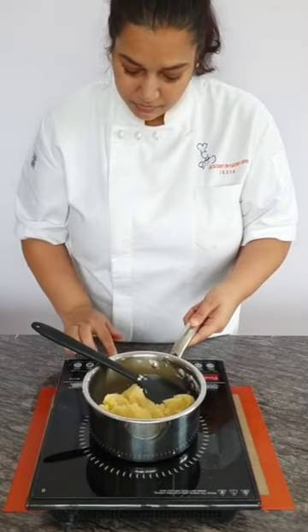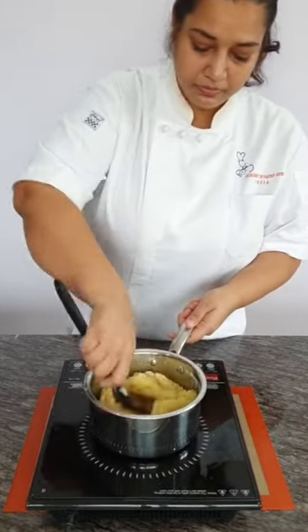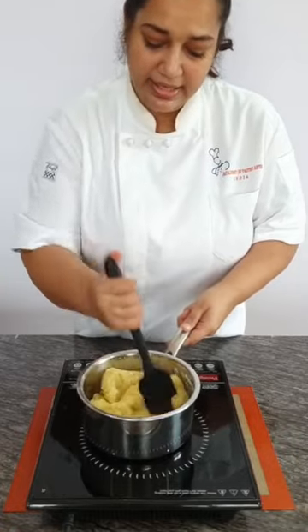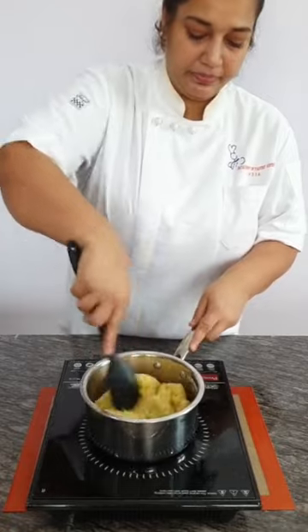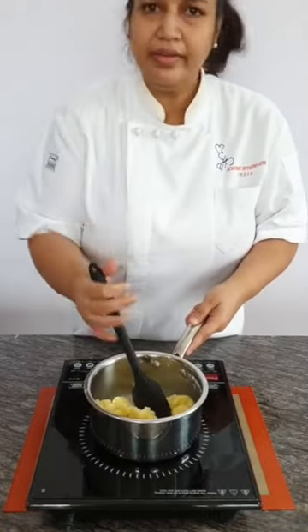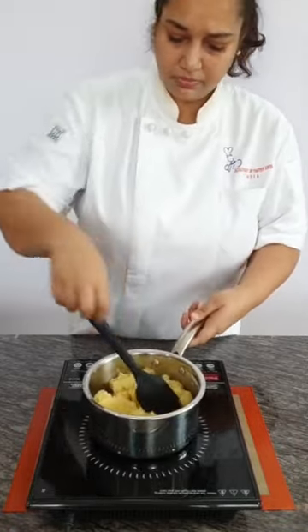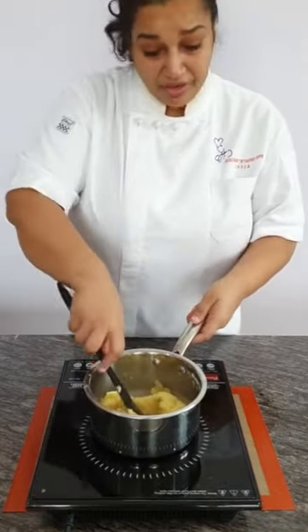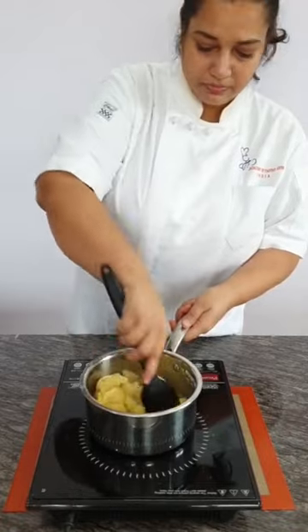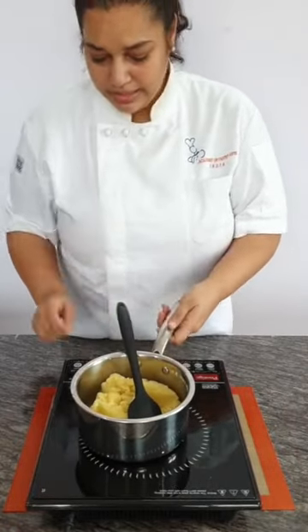Query: is this the same technique as choux pastry? Yes, it is. You cook it until you see a thin film of flour at the bottom of the pan. Query: won't it split in the water while boiling? No — there is butter in it. Cream is 35% fat, which is why I said heavy cream. This is now done.